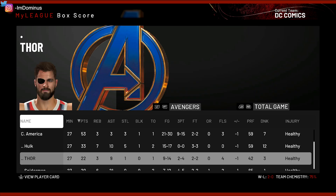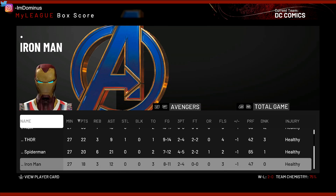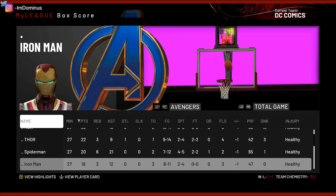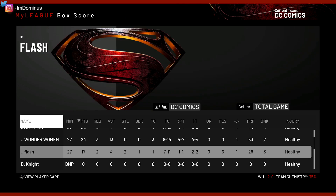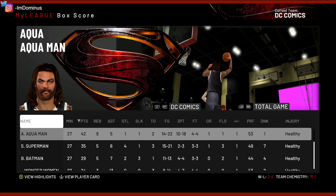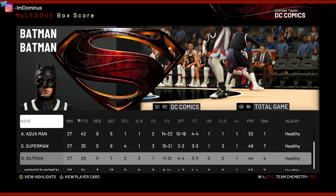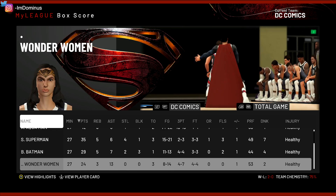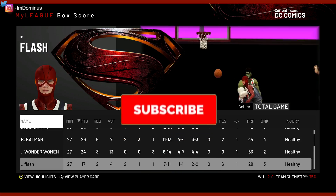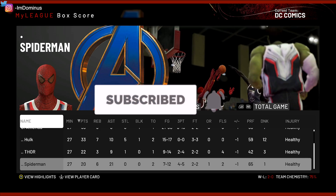Look at this — Spider-Man had a 20-20 game. Captain America had 50 points. This has just been ridiculous. But now looking at our team: Aquaman with 42 points and 10 threes for the game, Superman with 35 points. This has just been a wild outing for everyone. But hey, let me know what you guys think about this in the comment section below. Hope you guys enjoyed — if you're not subscribed, be sure to hit that sub button, and I will see you in my next one. Peace.